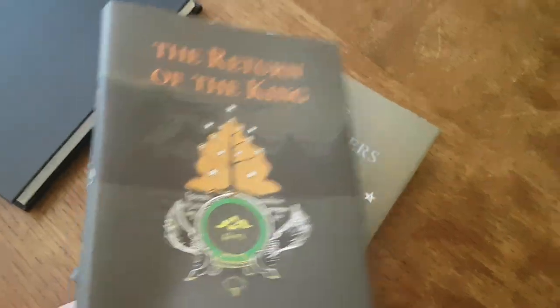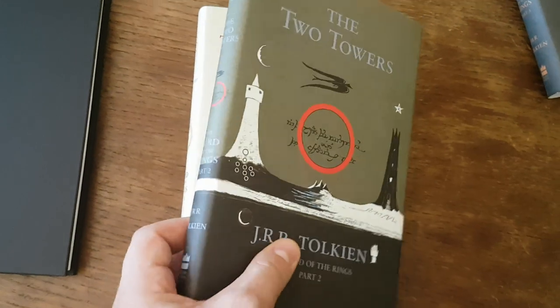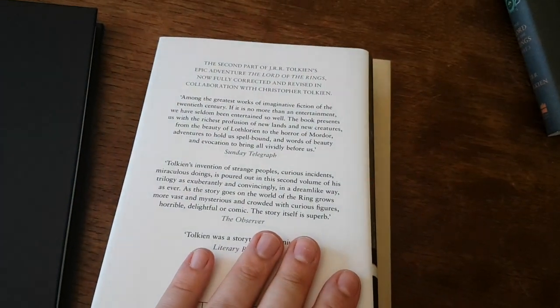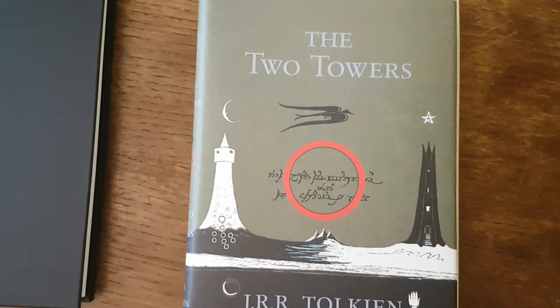I thought I'd start with the dust covers on rather than off, because it's easier to take them off during a video than putting them back on. But I do eventually want to show you what all of these look like with their dust covers off, because that's also worth seeing.